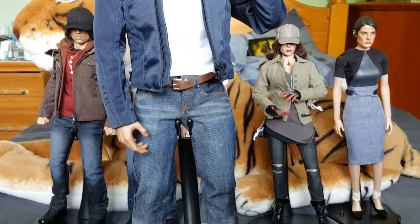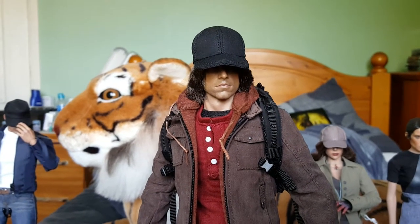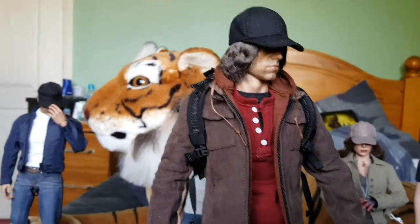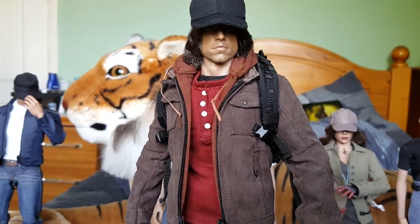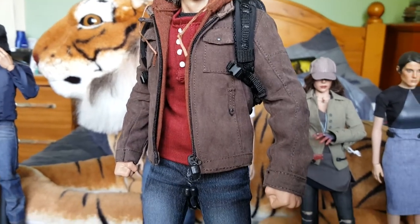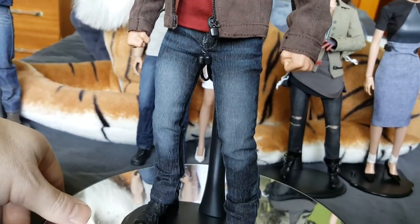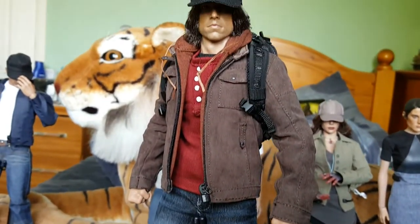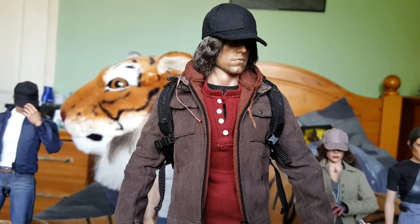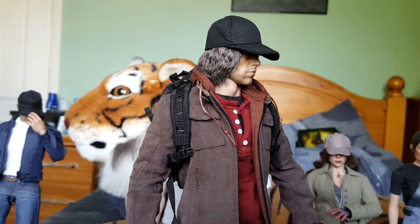We'll now move on to Bucky Adams. The body underneath is a ZC Toys muscular body — I can't quite remember off hand but I think that's what it is. The clothing set includes everything: the boots, the hat, and the rucksack on the back. I think it's MC Toys that makes it — people in this community will know exactly what it is.